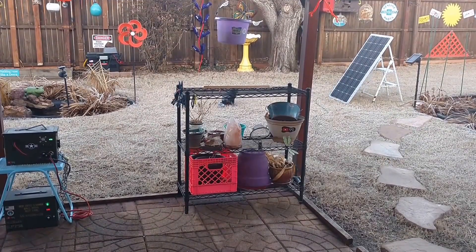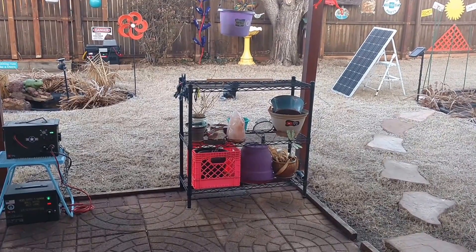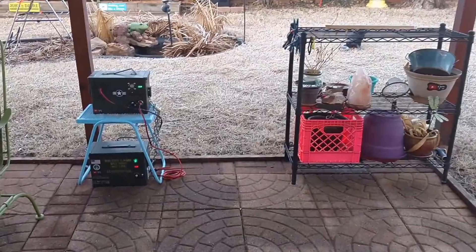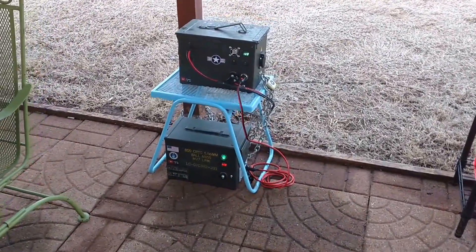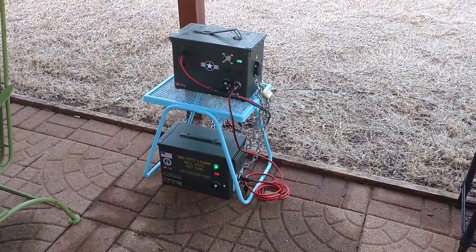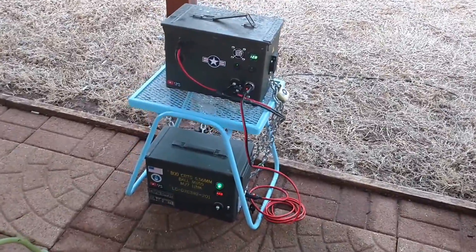Hey guys, Chris here. This is my backyard micro solar generator system and what I want to do is show you the pre-sunrise voltages for this dual battery setup. I've got them jumpered together with a male to male 12 volt power plug.